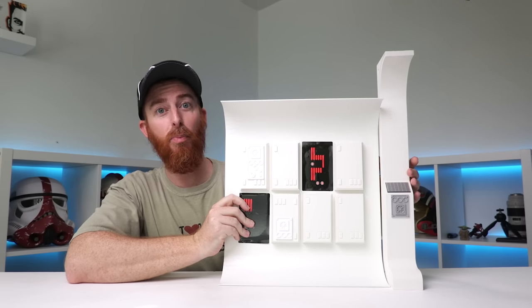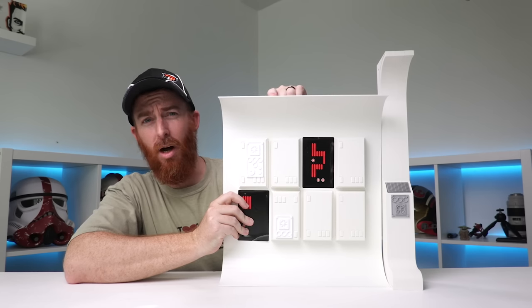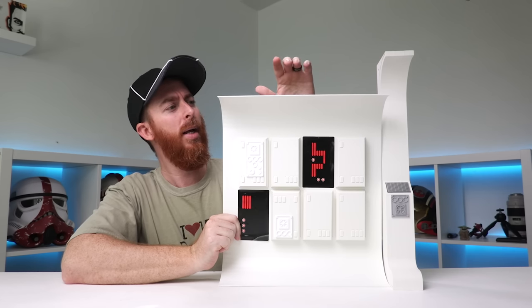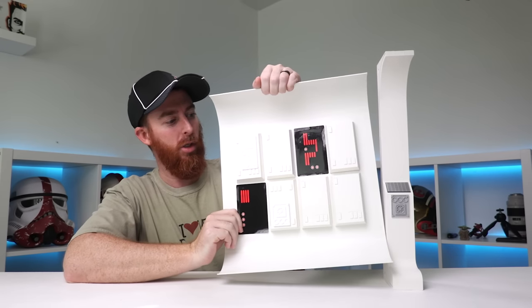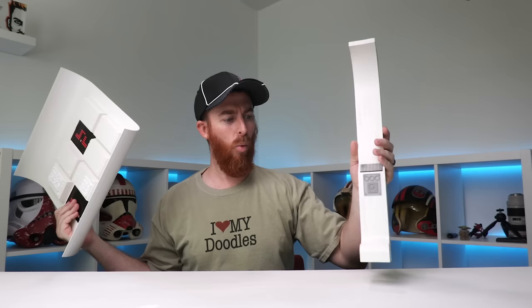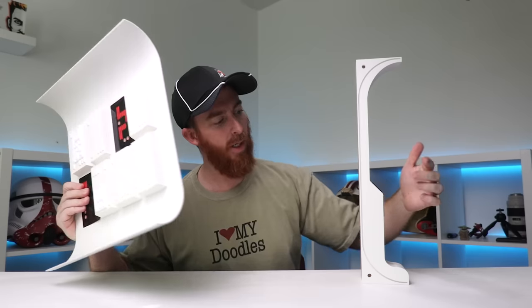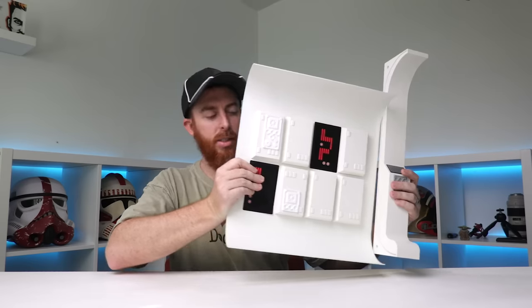And then this was the piece that's supposed to go there — and as you can tell, they didn't really match so well. In this box that I bought from the other collector, I got the 1/12th scale version inner wall curved section right here, and then I got the true scale six-inch walls. So this curved section was supposed to go here, but it clearly does not.